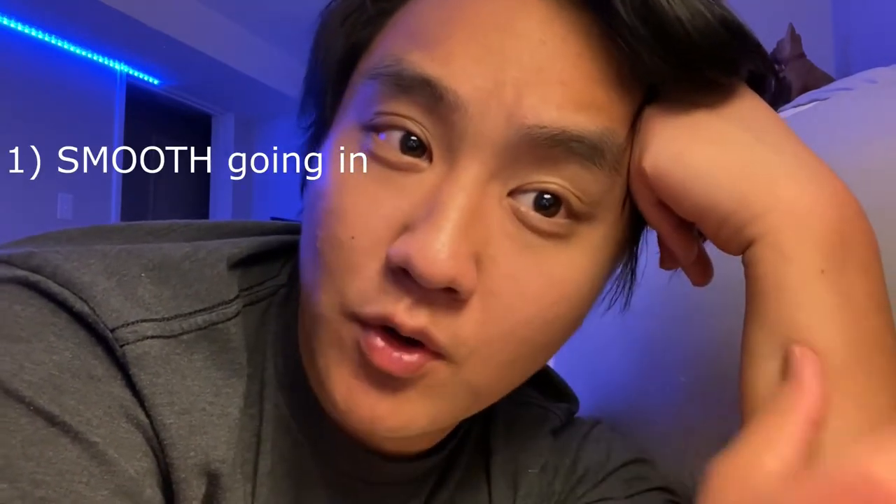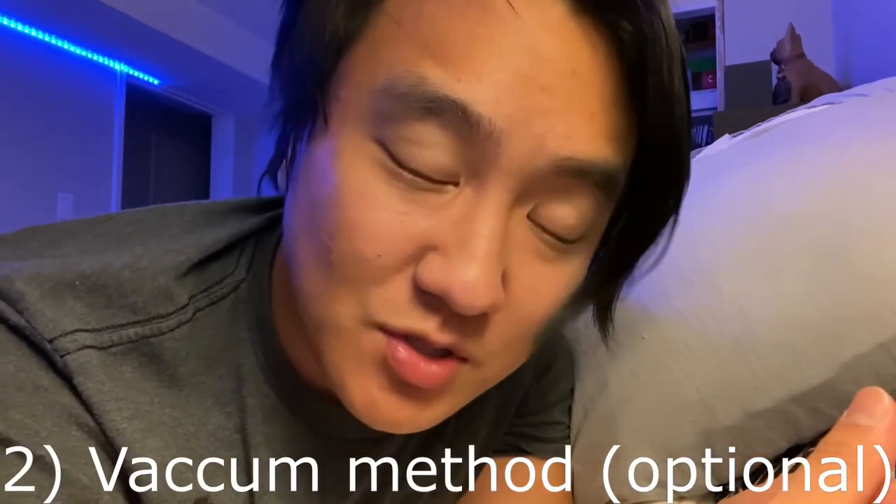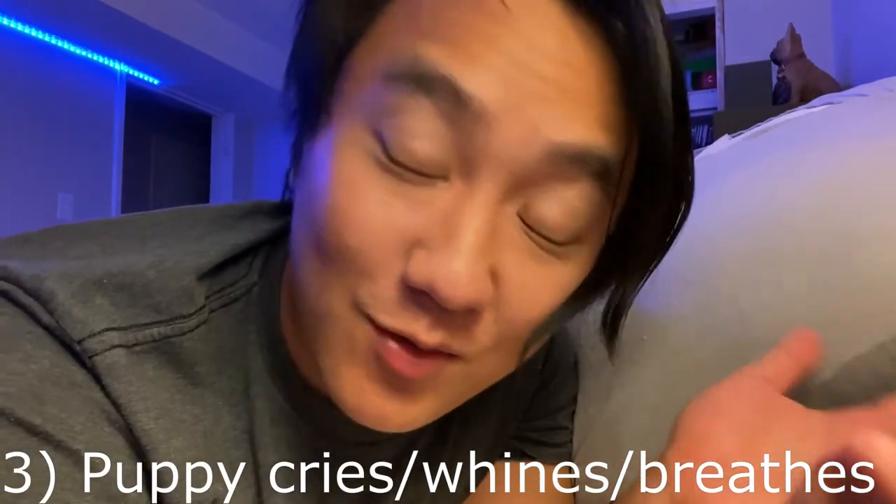To summarize tube feeding: Rule one — make sure insertion is smooth with no stopping point or resistance, and that you reach the black mark you made from the last rib to the mouth. Rule two — optional vacuum method: suck back and it should rebound to the same cc. Rule three — the puppy should cry, whine, and breathe without any difficulty or hesitation. It should sound normal.